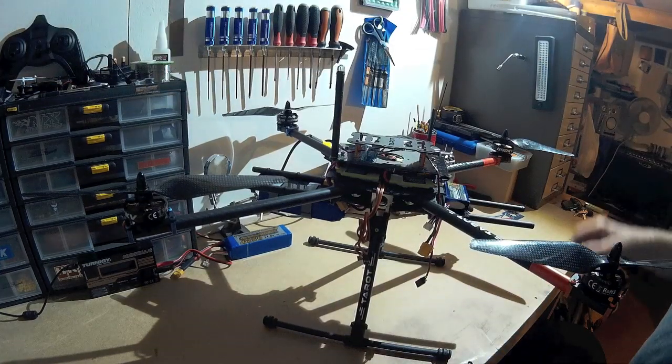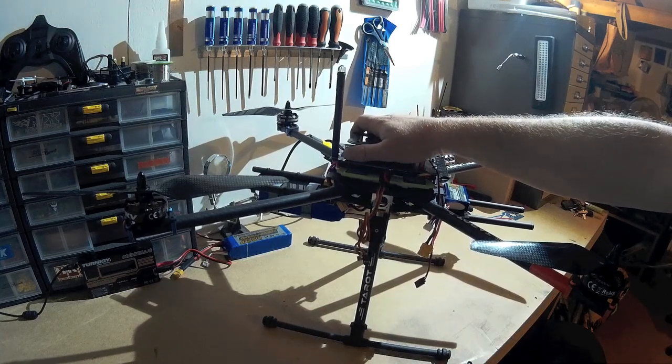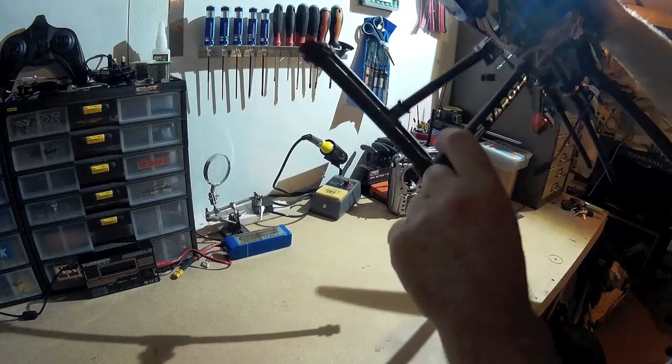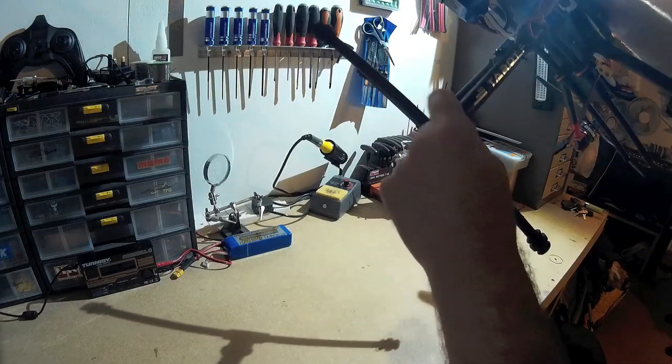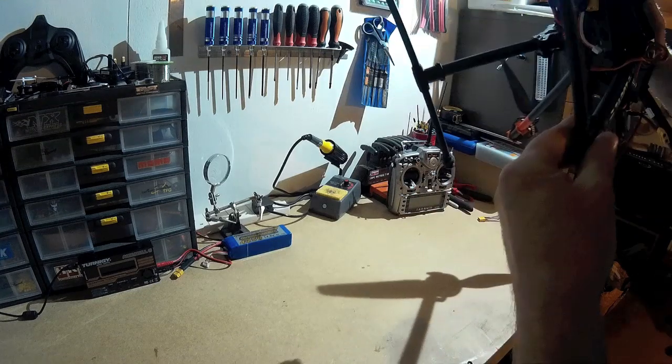Can't wait to get it going actually. Still waiting for a few more bits to arrive so I can do a bit more of the build. There are probably a few more little modifications I'll have to make — one being the landing skids. I've noticed a lot of people put a bolt right through here to hold them, because those little grub screws aren't very good, so I'll change that.